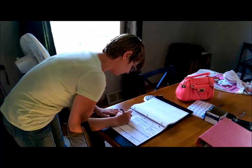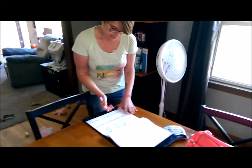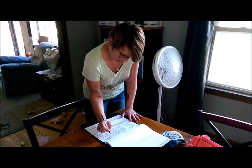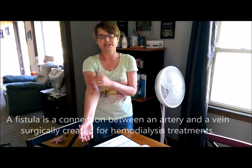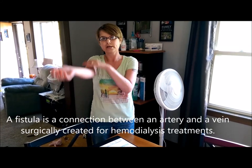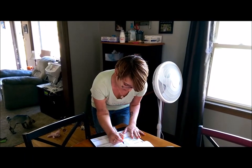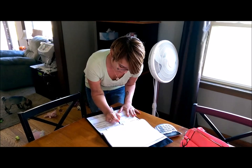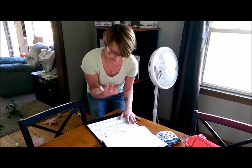One advantage of doing it at home is you have to take off less each time because you're doing it every day. You get two days off, but never two days in a row — and it's so much easier on you. Then we have pre-treatment data collection: how you're feeling, shortness of breath, is your fistula access okay, any drainage, is it thrilling, can you hear the blood rushing through — and also whether you have any digestive problems, mobility problems, or have been to the hospital since your last treatment.